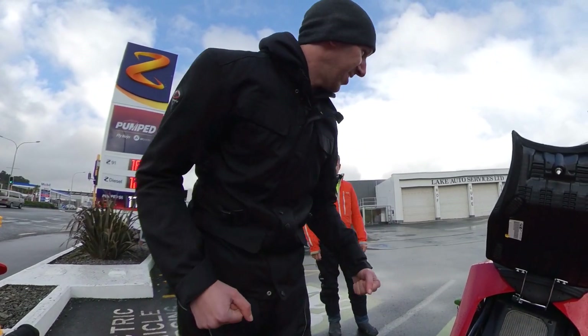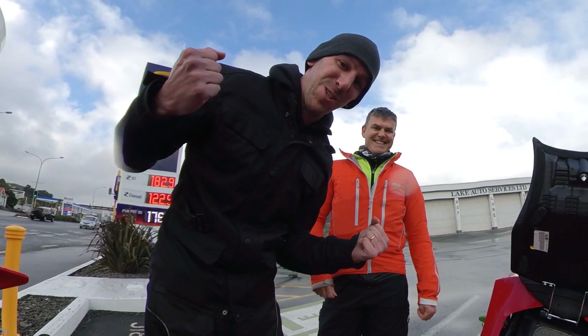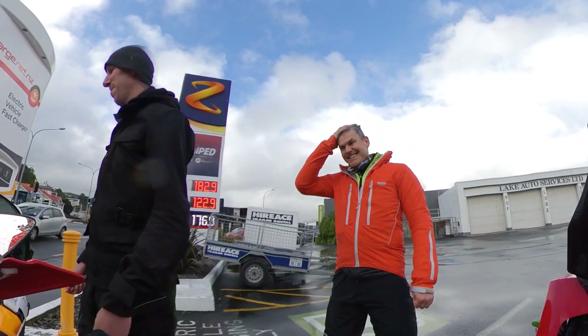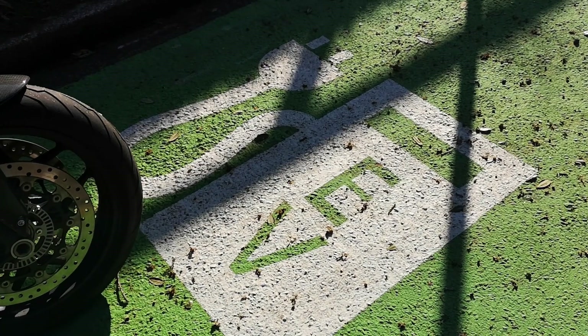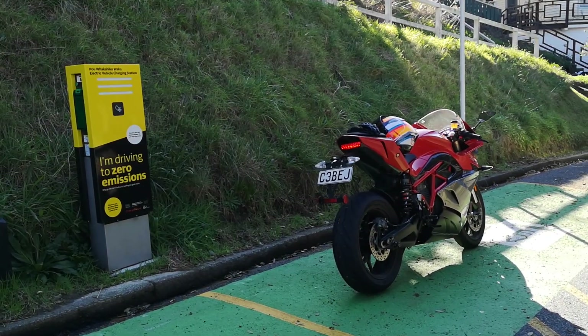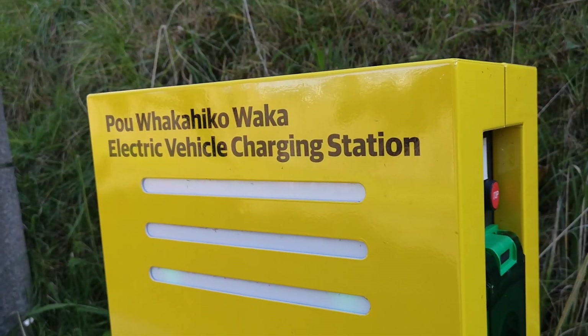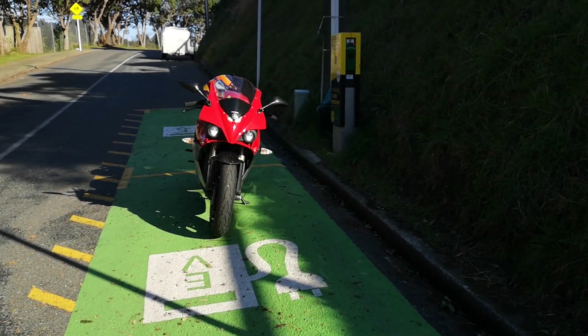Welcome back to New Zero Land. It's raining again, so I'm here with Jess, and we're gonna charge up. I've talked about charging a lot before, but my new bike does it differently. So in this video, I'll sum up my feelings on AC and DC charging — which one's better, which one's faster, which one's more expensive. But first, a quick recap.